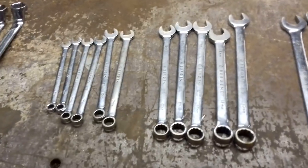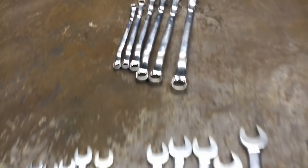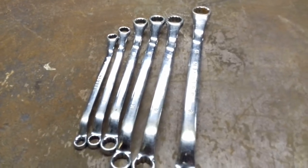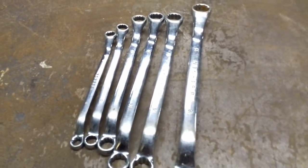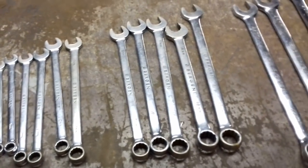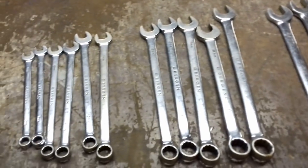Believe it or not I've had these spanners 18 years, since I was 25. They were being used day in day out because I was a panel beater for a Ford dealership for many years. So it wasn't just hobby use, hard use, you know what I mean.